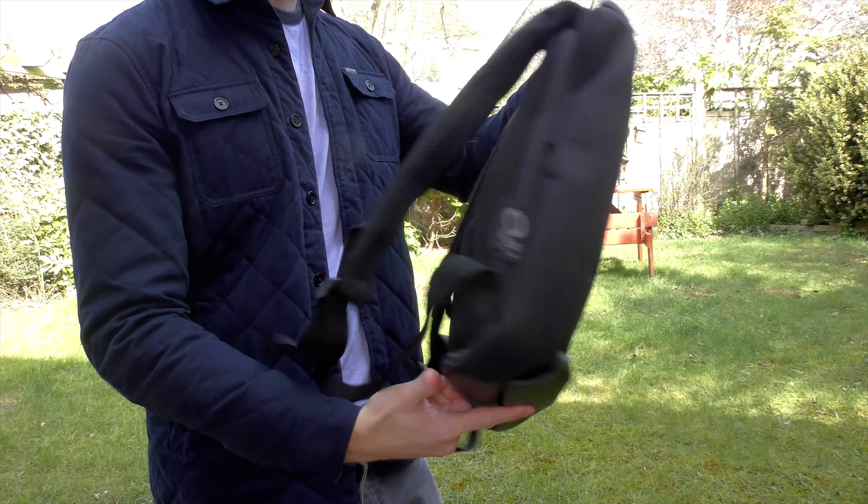Inside and out it looks reassuringly durable and capable of protecting your valuables and your laptop. Even the material is waterproof, and the straps and stitching are quite sturdy.